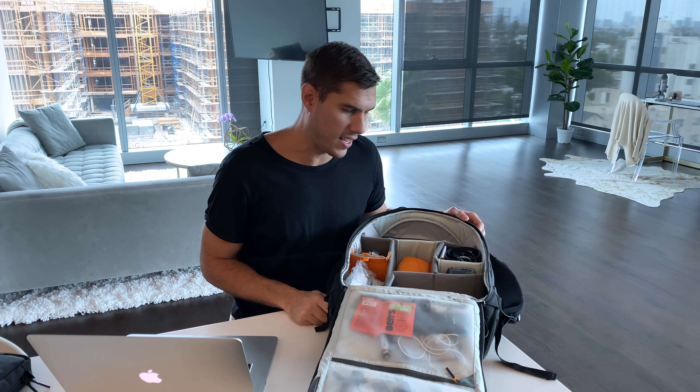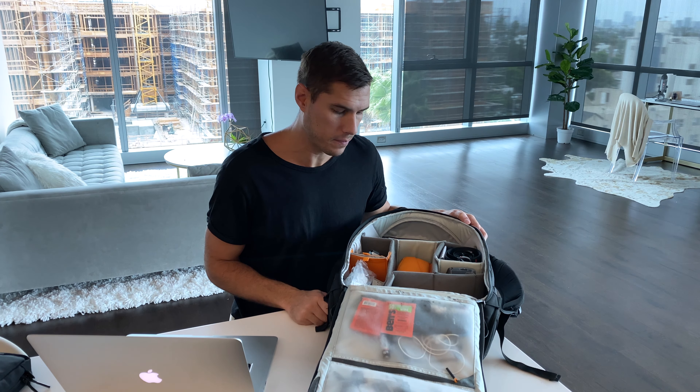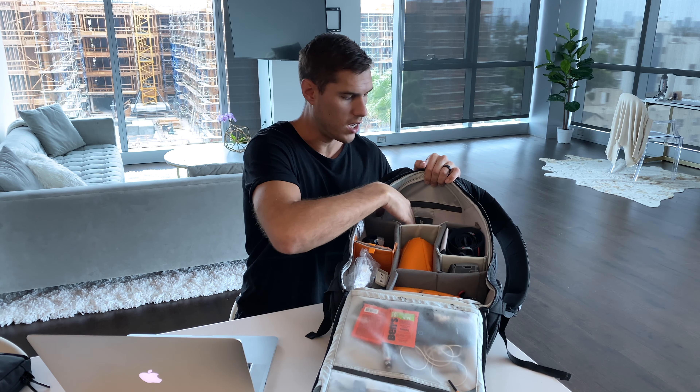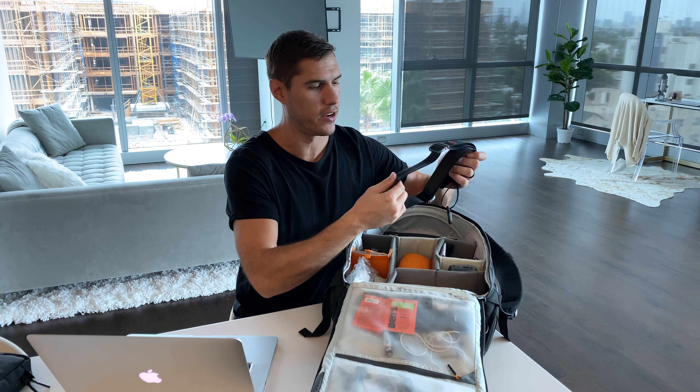Now let's take a look inside the bag. It took me quite a while to figure out a configuration — about an hour to an hour and a half and it was super frustrating — but once I finally figured it out I absolutely love the bag. You can access the top part from the back as well. I have it set up kind of like a shelf to separate the bag out. Right here I have the Peak Design Slide camera strap. I had an old one that actually melted, but they gave me a warranty and I got a brand new one with a slightly different design.